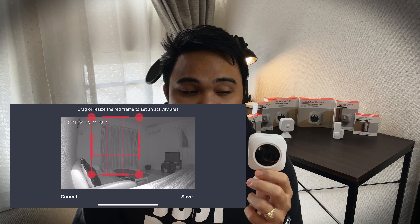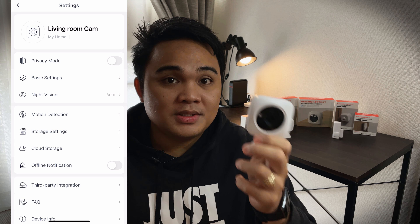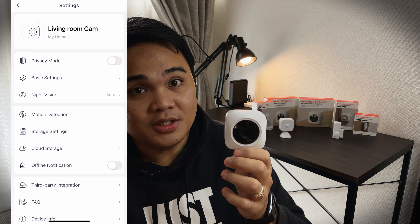In the SwitchBot app, you can select detection areas where the camera only monitors. A feature I really love is privacy mode — you can turn it off manually via the app so it won't record when you're home. This product also works flawlessly with other SwitchBot products; for example, if your motion detector detects someone inside your house, it can automatically turn off privacy mode based on the scene you've configured.